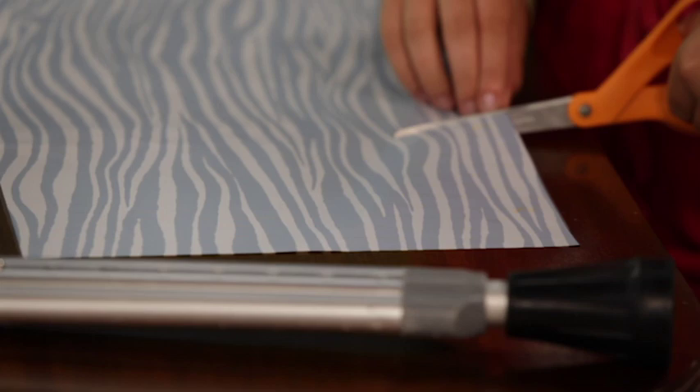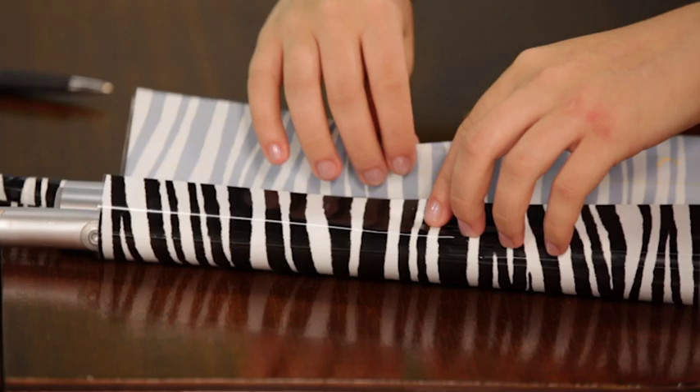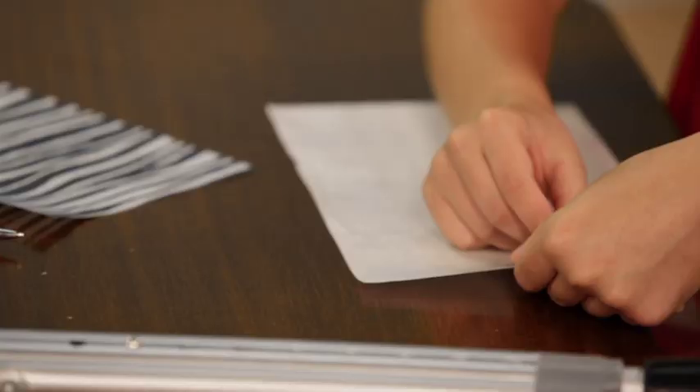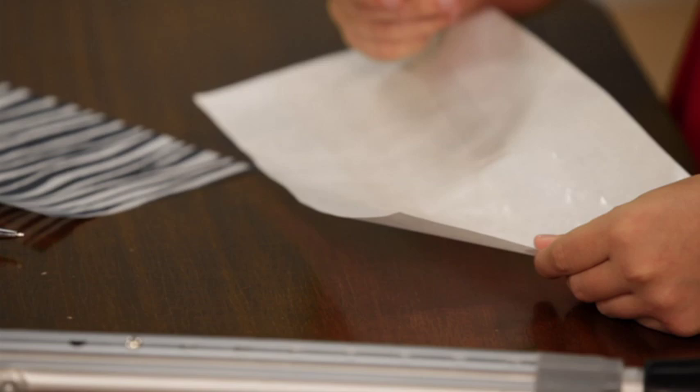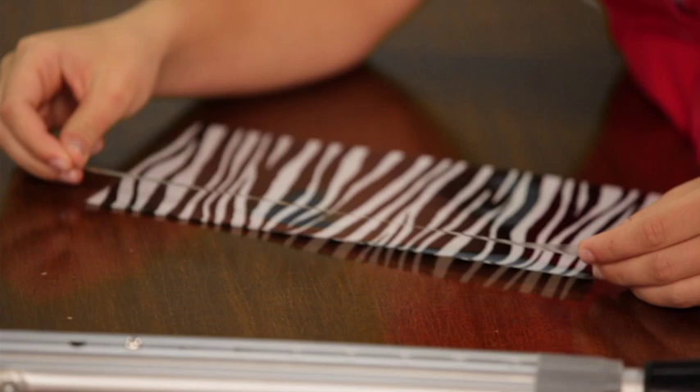If you need more strips of the same size, you can cut them now. Trim the length now if a shorter strip is needed. Re-wrap the strip, making sure the cut lines are running the length of your device. To make sure the decoration shrinks correctly, you will apply the tape along the edge you just cut with your scissors.